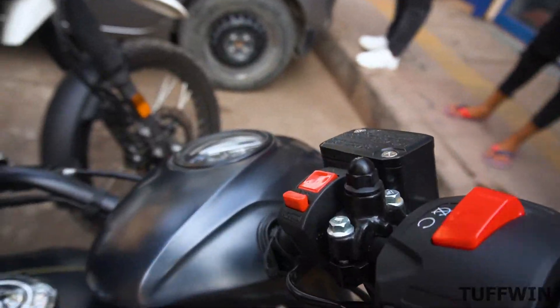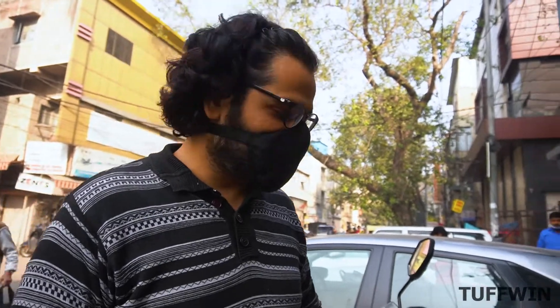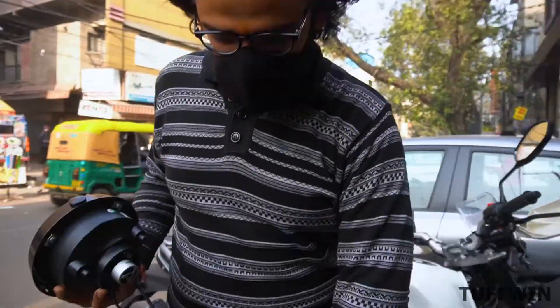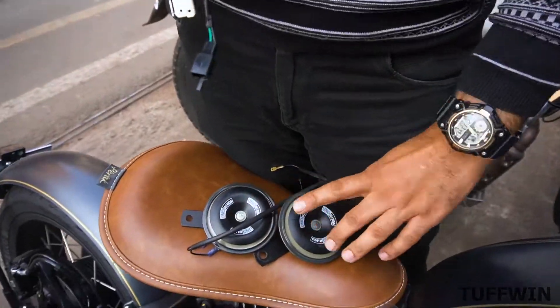We have the on-off button option — the advantage is it will not always stay on. In the back this light has one year warranty. The horn selected is a low voice horn — it is not loud but better than the original ones.